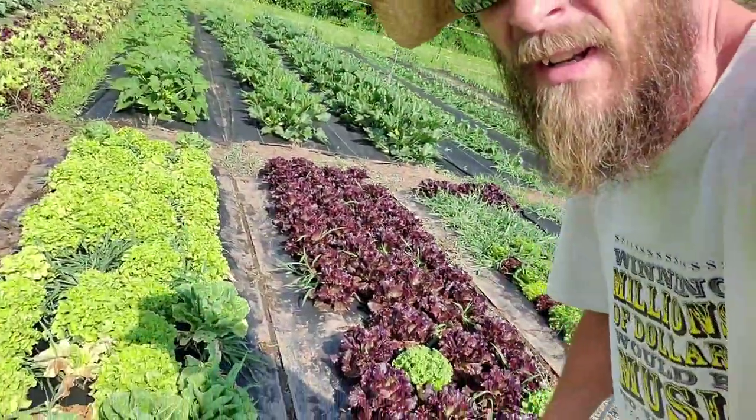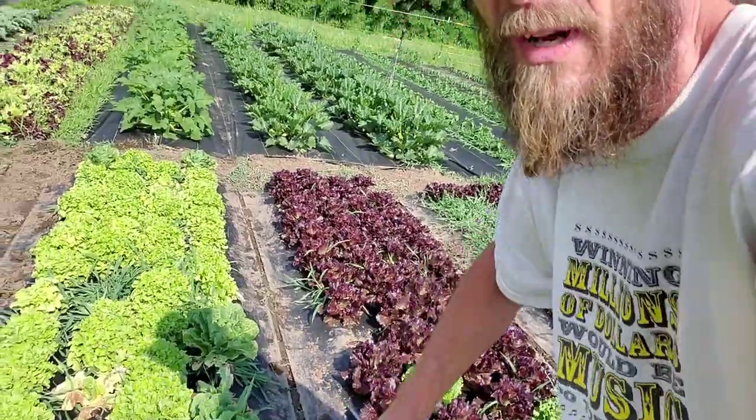Hi guys, it's Keith with Arkenberg Farms. It is now mid-July, it's getting hot out — it's been 90 all week and last. Right now me and everybody else on the farm is getting tired of bending over and pulling out the pins in our landscape fabric. Each of these are secured down with pins every couple feet or so. But to do that, I've got this big long screwdriver and I'm going to try to make it into a pin-puller. Let me show you how.